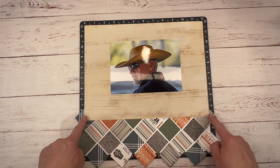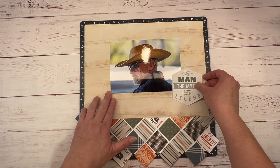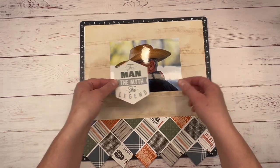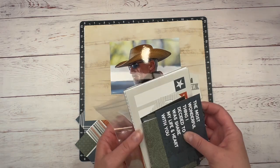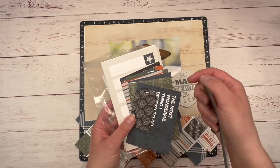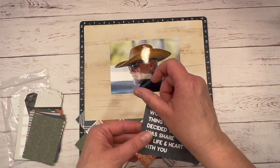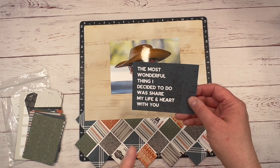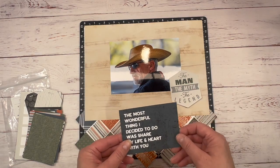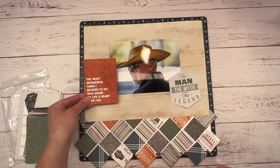Some of this is going to be covered and some is going to be cut off, so you'll only see the bottom. I'm thinking of putting this here because I was looking at my Picture of Life cards — the Hey Handsome pocket cards. I really loved this quote: 'The most wonderful thing I decided to do was share my life and heart with you.' That is exactly how I feel about my husband. We just celebrated 24 years of marriage and we've been together 27 years.